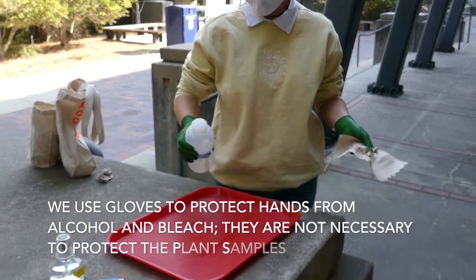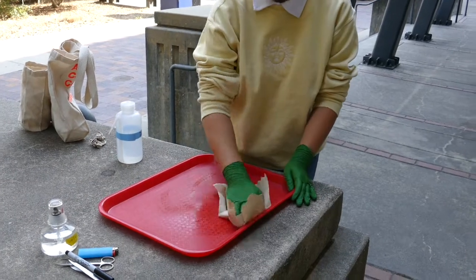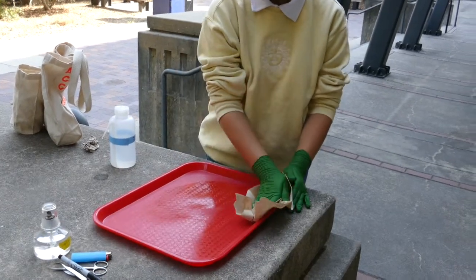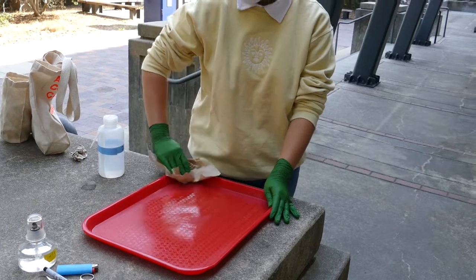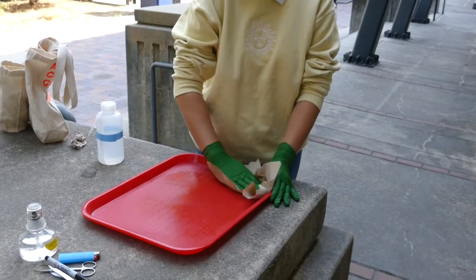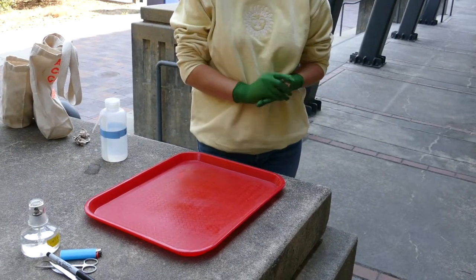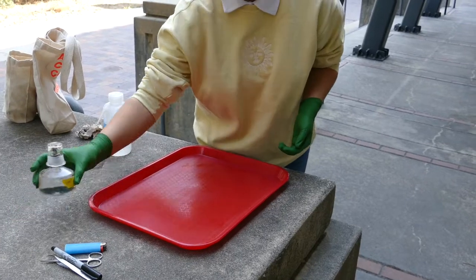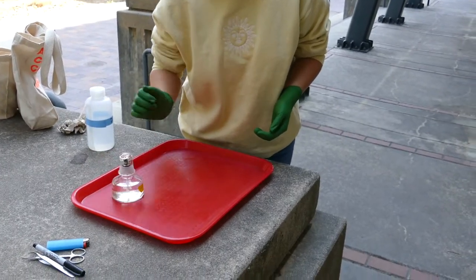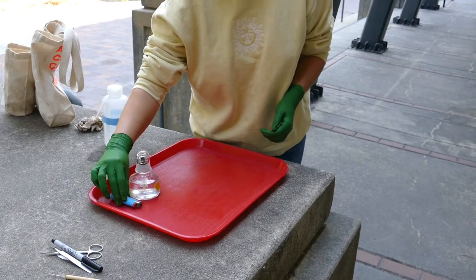Taylor, can you squirt some 70% alcohol on that surface and then wipe it with a paper towel? Make it nice and clean — we've got a good clean place to work. Now you can set up your workspace with the other things you have there: an alcohol lamp — you can also use a candle or even just a match or a lighter.